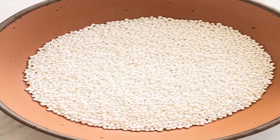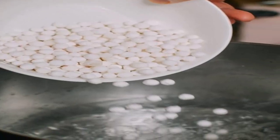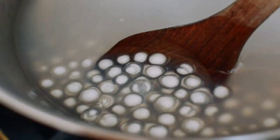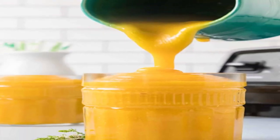Let's dive into the process. Start by rinsing the tapioca pearls and boiling them in water until they become translucent and soft. While the tapioca pearls cook, blend ripe mangoes into a smooth puree and set aside.